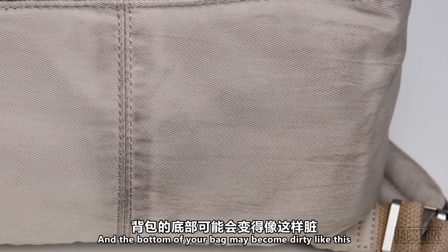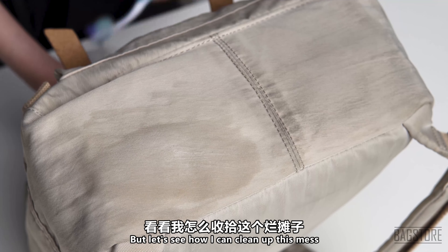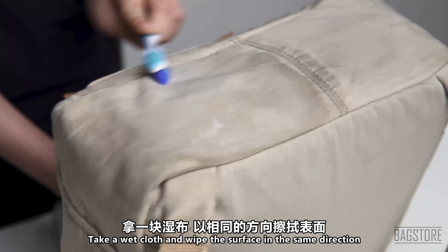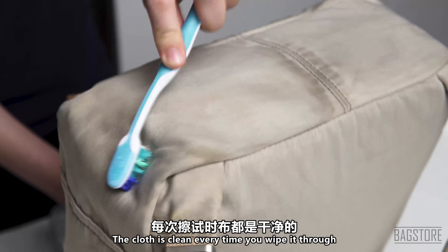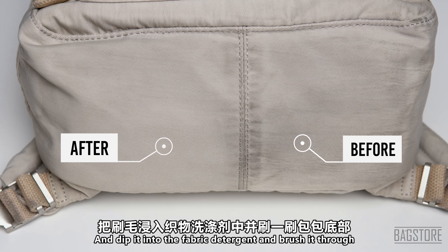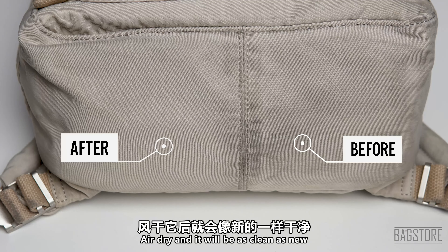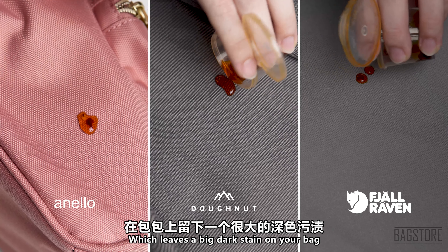There are always times when you must put your backpack on the floor and the bottom of your bag may become dirty like this. This is a headache for every student or maybe parents, but let's see how we can clean up this mess. Take a wet cloth and wipe the surface in the same direction. Do this a few times, making sure that the cloth is clean every time you wipe it through. If you still see any leftover stains, you can take a toothbrush, dip it into the fabric detergent, and brush it through. Wipe the soap off with a towel, air dry, and it will be as clean as new.